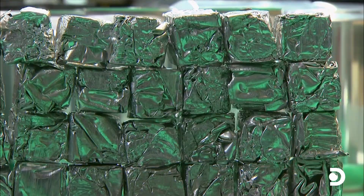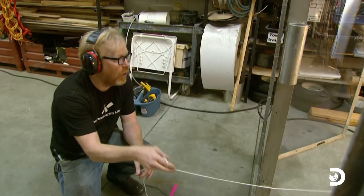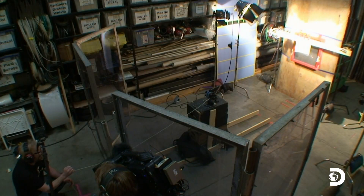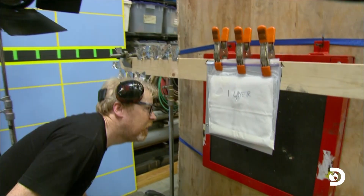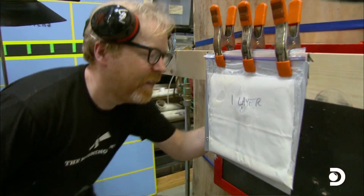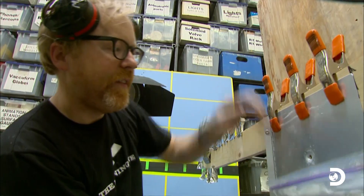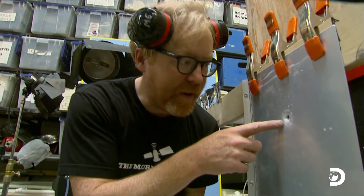While Jamie compacts cans, Adam's ready to test his cornflour mix. 'Homegrown bulletproof, one layer — three, two, one.' Can the custard cut the mustard? 'I definitely went through the aluminum.' One layer is clearly not enough.